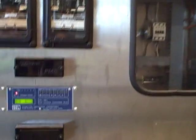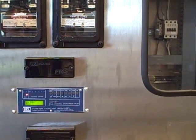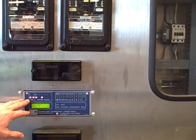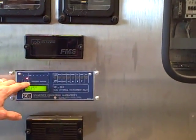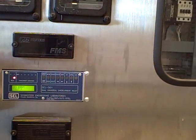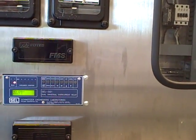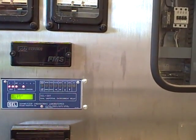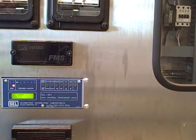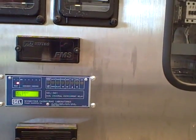There we go. That was the relay operating pretty much as fast as it could as it saw that instantaneous overcurrent event. It's showing us we did have a trip event — instantaneous trip on phase B. The way we're using this particular relay, we are only wired up to phase B, using it as a single phase unit as opposed to three phase the way it normally works in the industry. That's a demonstration of the instantaneous overcurrent trip of the Schweitzer SEL-501.